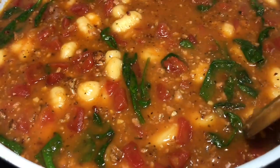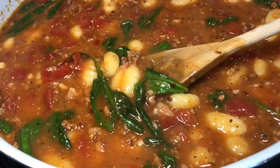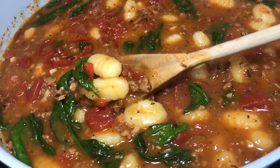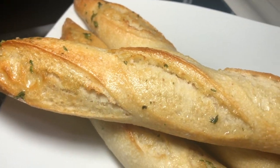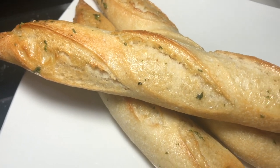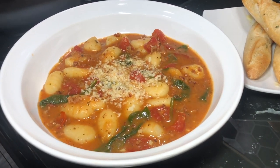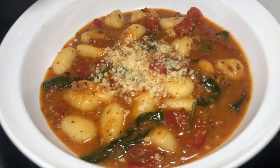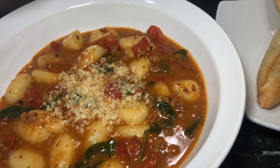That gnocchi is so pillowy, the spinach is just perfect, and the sausage has those crispy bits and pieces — so good. Trader Joe's has these mini baguettes in the freezer section; put them in your air fryer, they're so delicious. We have our nice pillowy delicious soup with a little bit of parmesan on top — yum.